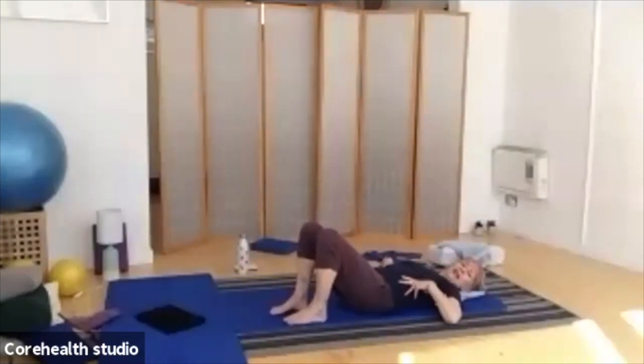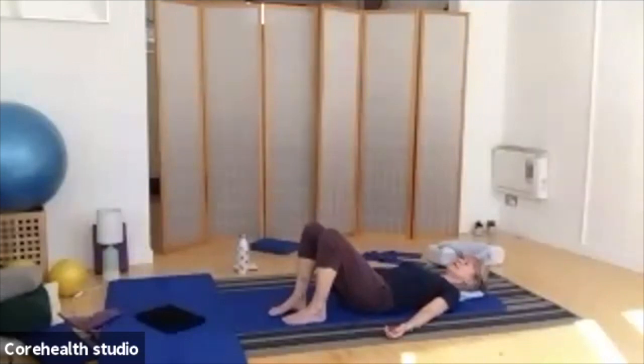And as you inhale, allow those ribs to swing out to the side. And as you exhale, feel the weight go through your body. I really want you to try and relax as much as you can. This is not the most relaxing time in our lives, so we try to relax even if it's just for a few minutes on a Tuesday. As you continue to breathe, remember to feel the body become heavier and heavier as it sinks down into the mat.